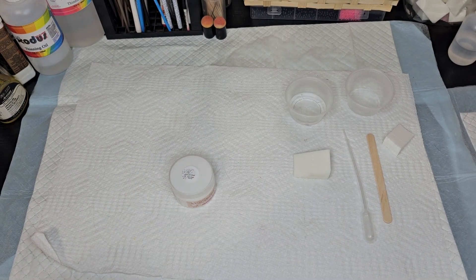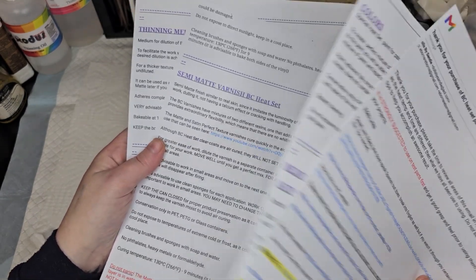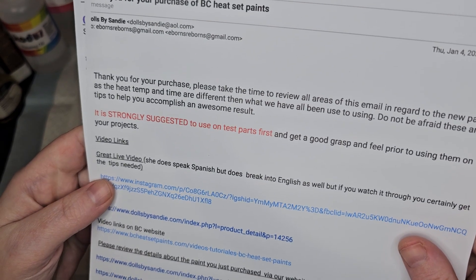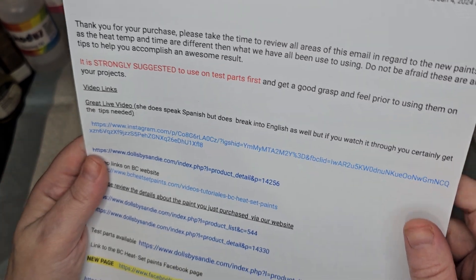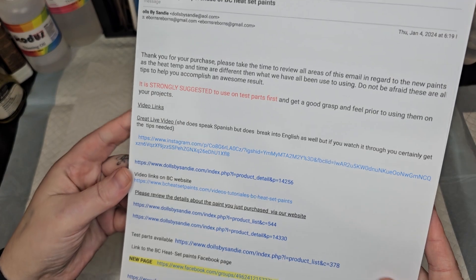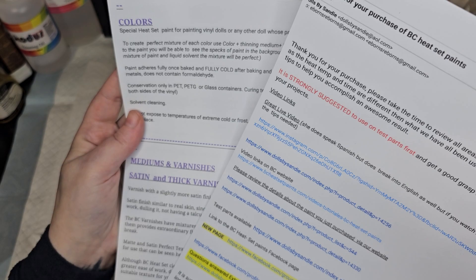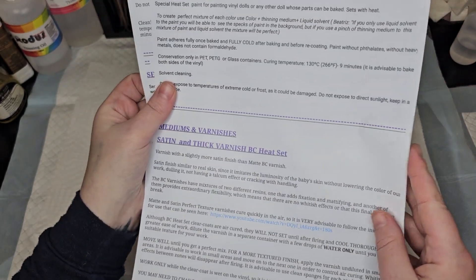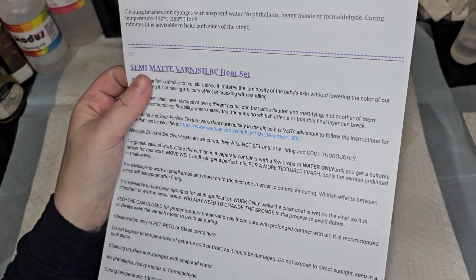I ordered this from Dolls by Sandy, and right when I got it there was a sheet with info about different temperatures, different setting times — just all this info. It was intimidating. But it does have info for all their different products, and I looked it over really well before doing this today to make sure we do it right.